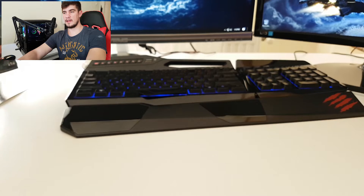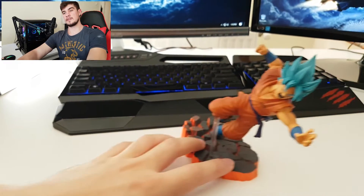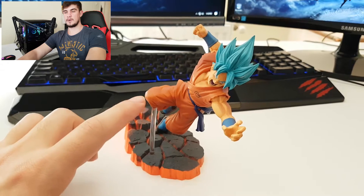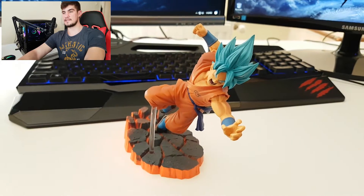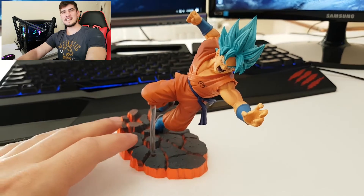Let's grab the action figure, which comes with the base, the additional piece that helps the action figure stick to the base, and the action figure itself. All right guys, you already knew this was coming — let's take this action figure for a spin and see the details around it.